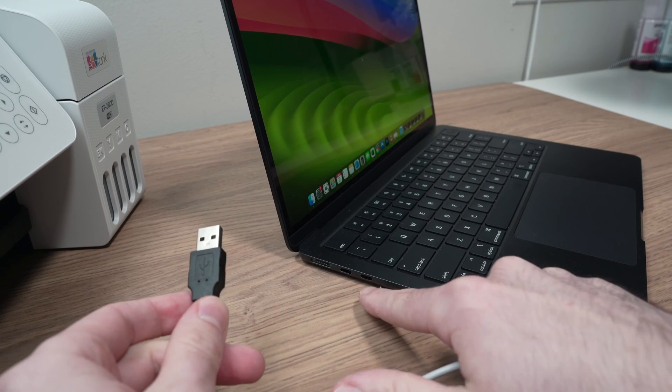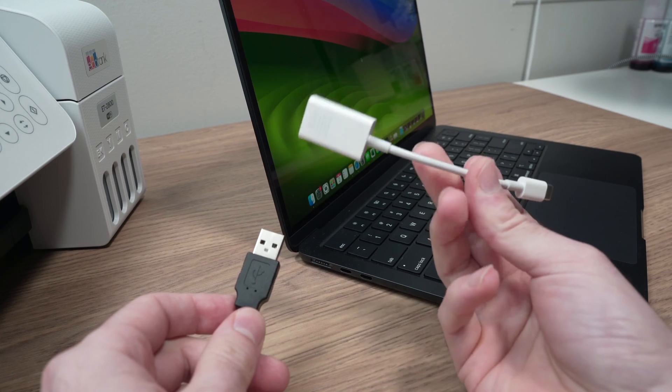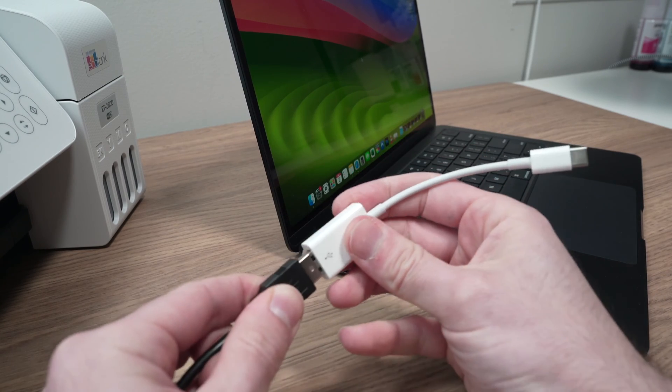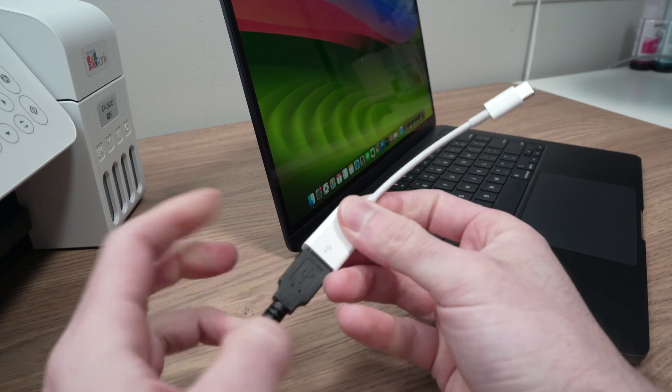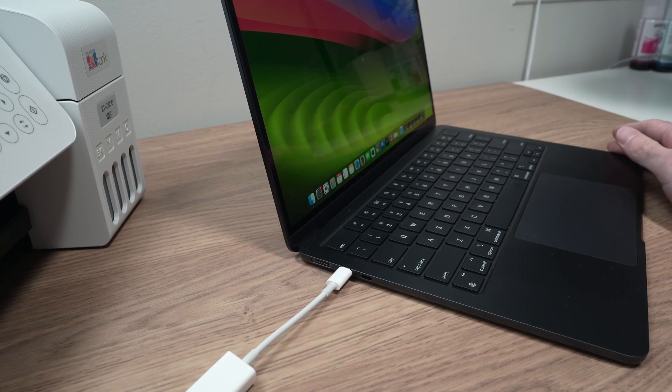If your computer only has USB Type-C ports, like mine, you'll need an adapter. I'll put a link in the description for one of those as well. You connect the cable to the adapter, and it allows you to connect to your computer.